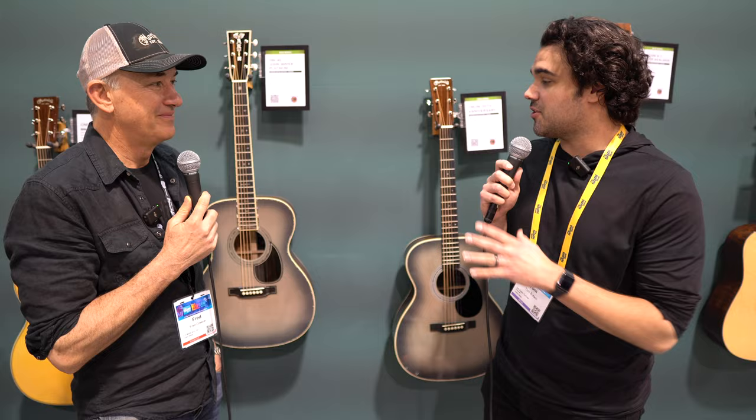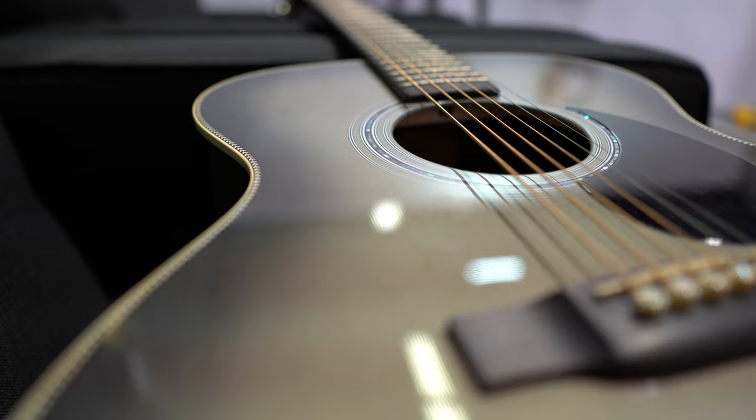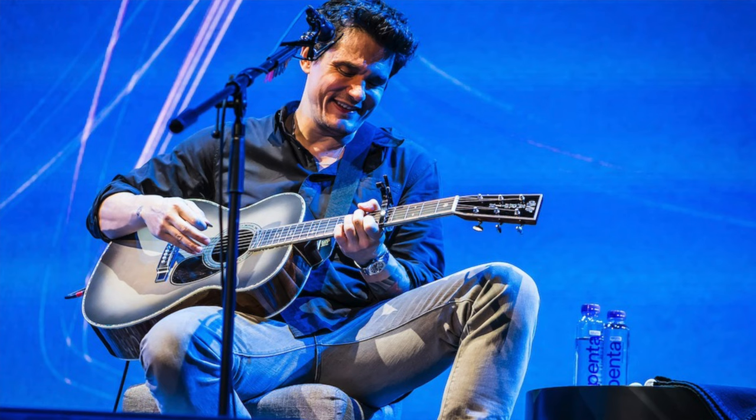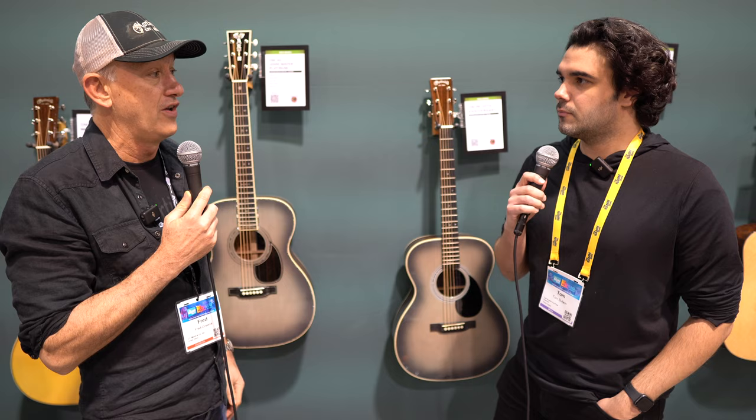So first of all, there's some obvious things I want to ask questions about — can you give us some insight into how the development process for something like this happens with someone like John Mayer? Well, obviously we've been working with John for 20 years, hence the name. I've been working with John probably over the last five years, one-on-one on whatever projects or models he wants to do. So we brought the idea of doing a 20th anniversary model with him. He was absolutely down for it, but he really wanted to do something unique, something special. John gets very involved in the projects — these are his ideas, this is the way he wants the guitar to look. We get on the phone together and just start pitching stuff back and forth. He always has some great stuff to add, and this is what we ended up with.